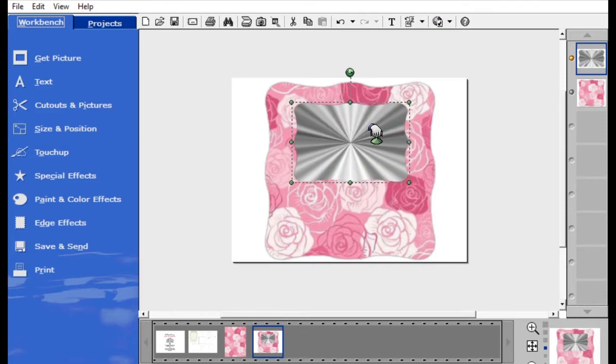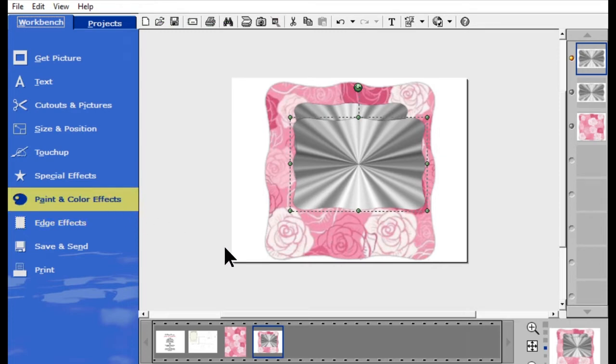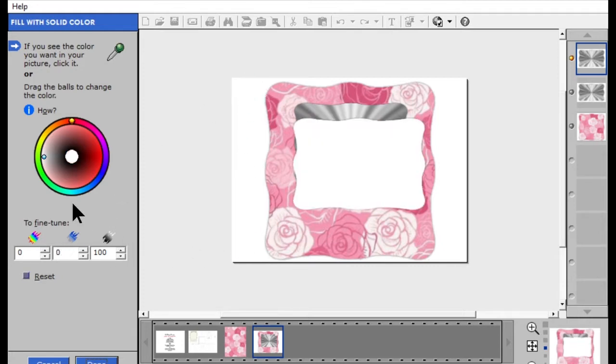I need one more of this shape because I want to fill this portion in white — that's where I'll pull in my picture of the bride and groom, already cropped to the shape. I'll go down to the same project in the tray, click on it once, then click and drag it from the tray and drop it on the page. Now I'm going to change this one to white: Paint and Color Effects, Fill with Solid Color. It will default to red, so I'll choose the edge to make it solid white, or pull the tint ball all the way to the left for solid white, then hit Done.